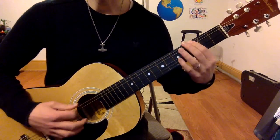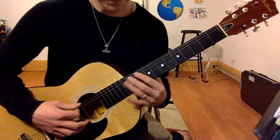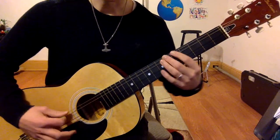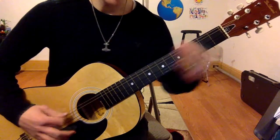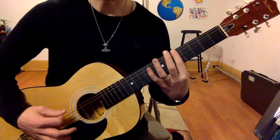So the full riff is: 10th position — 12, 12, 10, 12; 5th position — 7, 6, 5; 3rd position — 0, 3, 0. Let's run through it again: 12, 12, 10, 12 — 7, 6, 5 — 0, 3, 0.